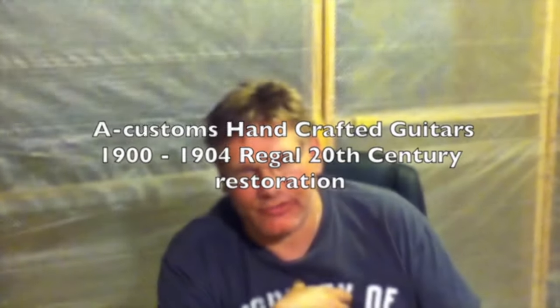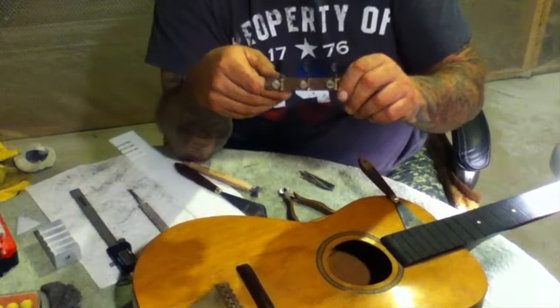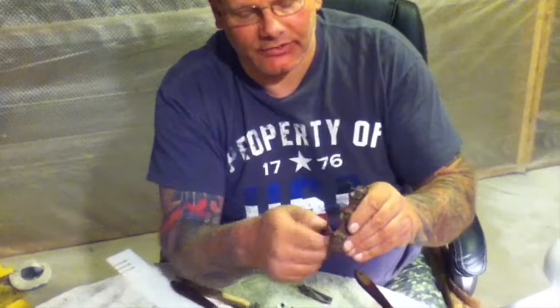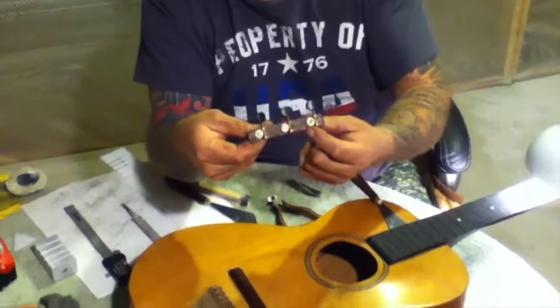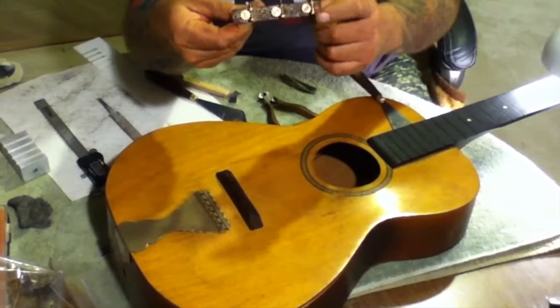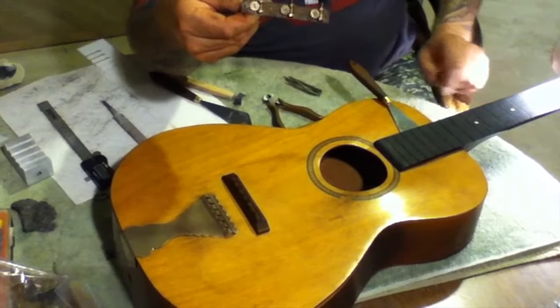I've already gone ahead and done a little bit of restoration work on some of it. These are the three on the side called patent tuners, which I've already repaired and replaced. They are absolutely 100% original. You'll notice that I've kept the patina in the middle here, just cleaning enough so that they're functional and useful, because they'll be going back on that way with full restoration.